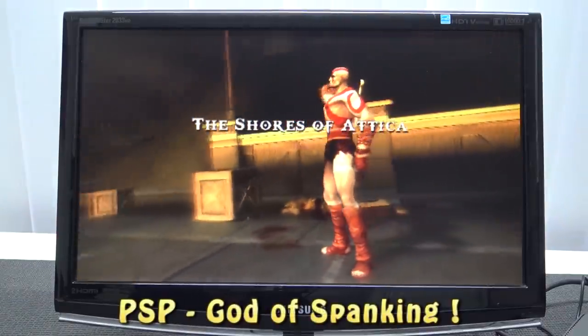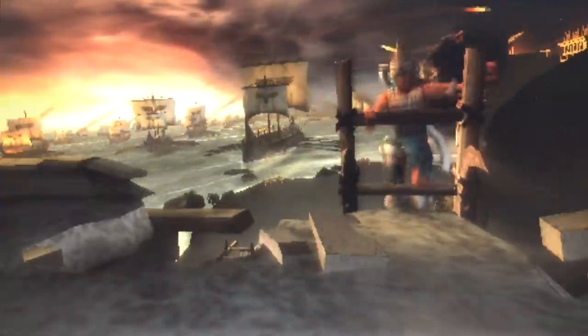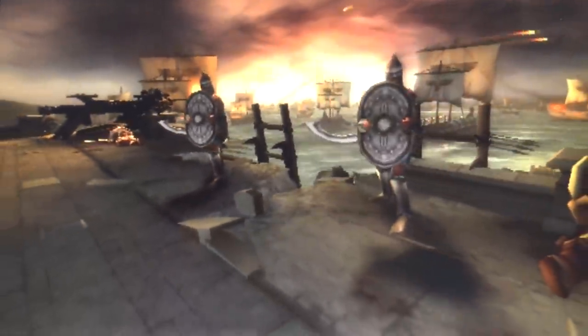With PlayStation Portable I want to do the ultimate test — the God of War test — just to see how this runs. And you can already see from the start of the game that it works very well.